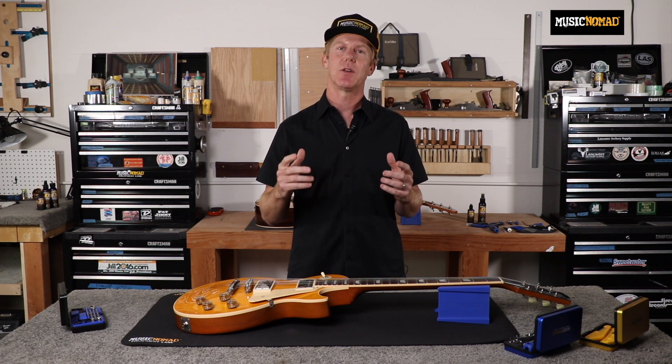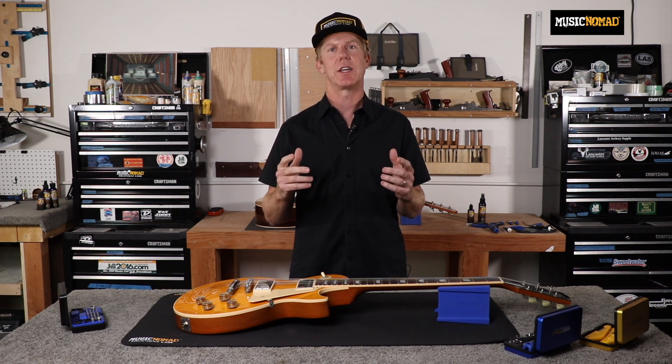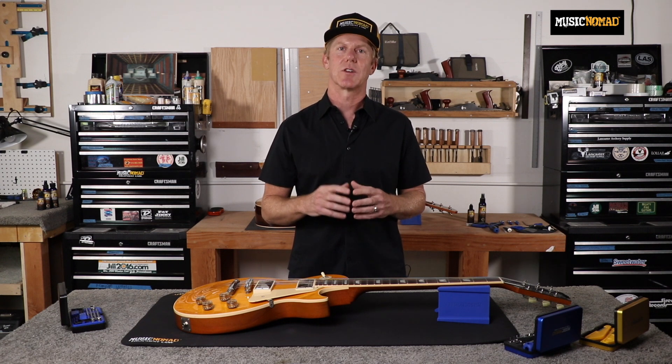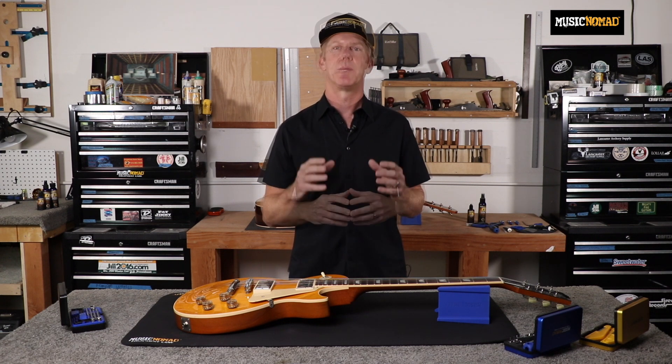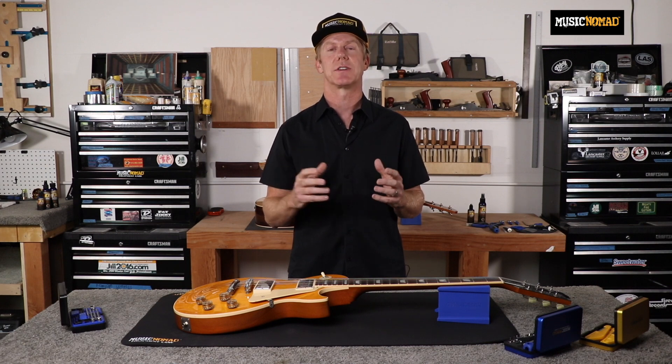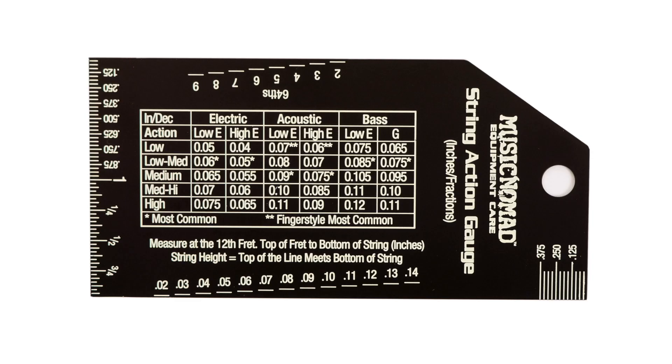What if you can get accuracy, readability, quality, and functionality in one String Action Gauge? Winner! Being able to measure your string action is a critical step in the setup process. Music Nomad's precision String Action Gauge is packed with unmatched features and benefits, starting with accurate measurements that are easy to read with the black finish contrasted with the deep-etched white markings.